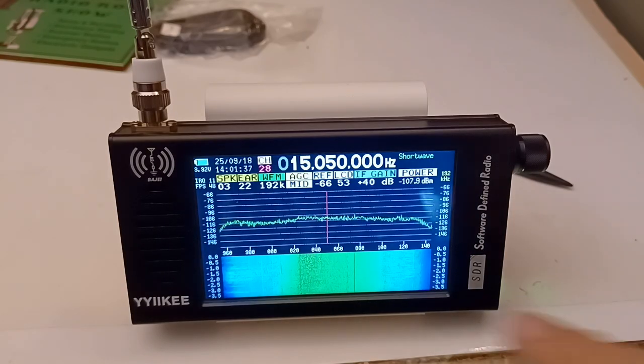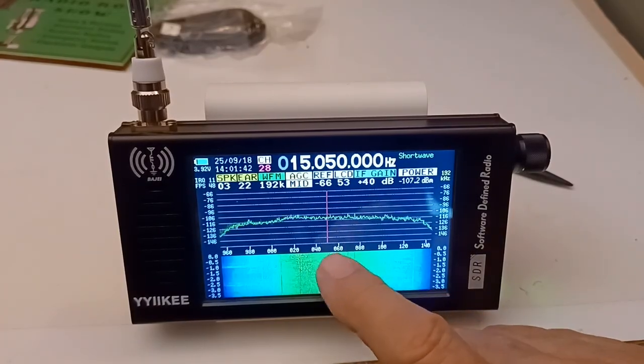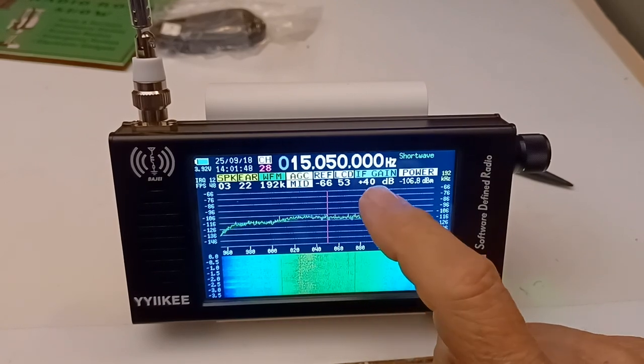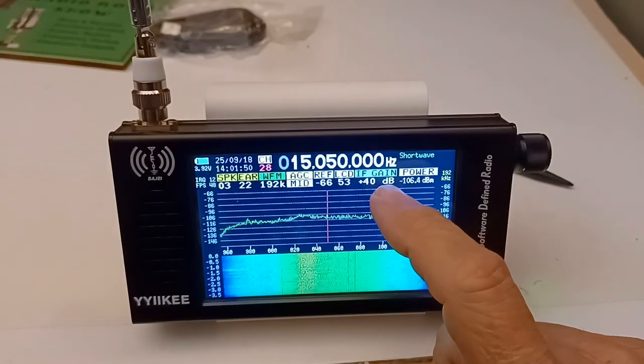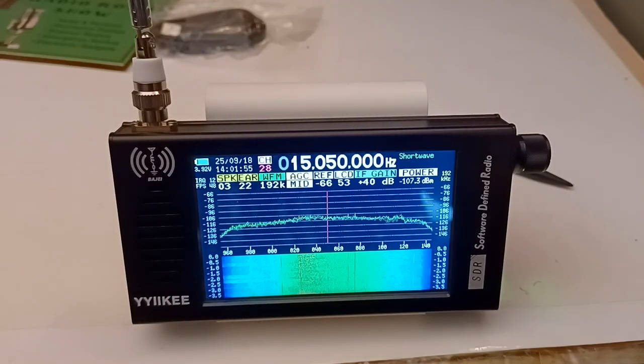You can see here I've got the gain up too high — plus 40 dB — so it's saturating this display down here. That's another thing I've got to play with.